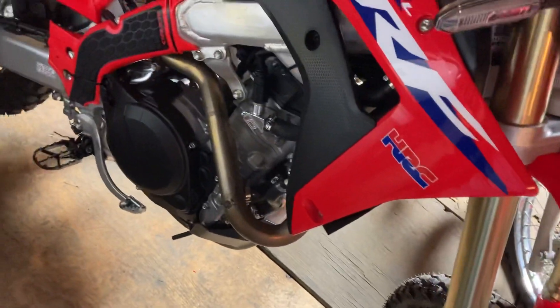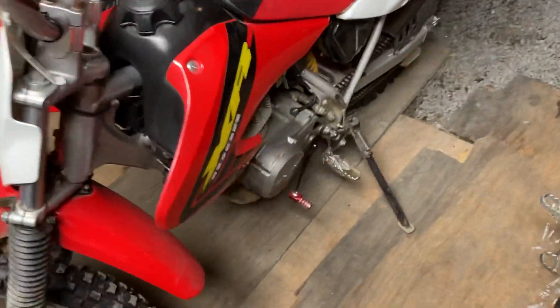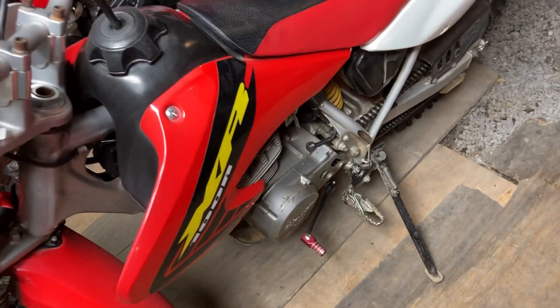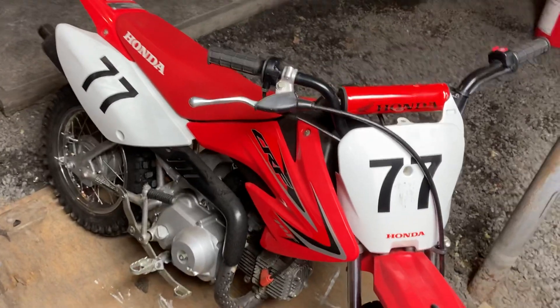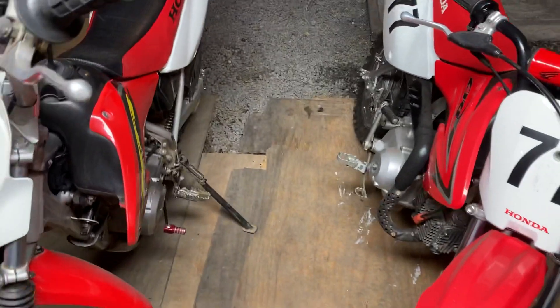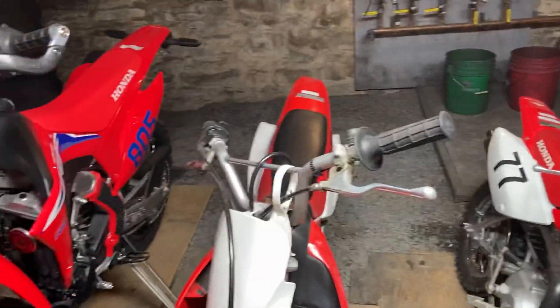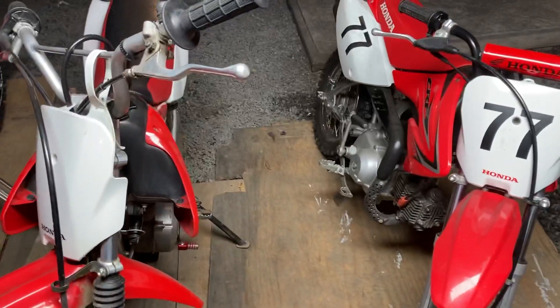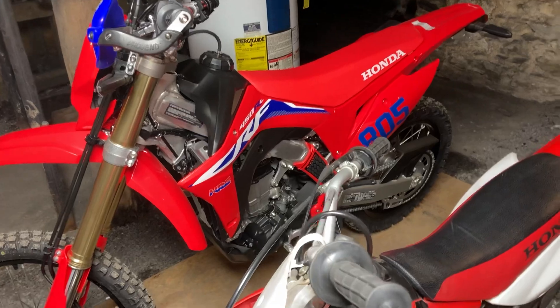I should mention these since there was a quick glimpse of them in the other video — this is a 2002 XR100 that my 10-year-old daughter rides, and this is a 2011 CRF70 that my nine-year-old daughter rides. I got video of them riding — maybe I'll put those up. I actually got a video of them just a few weeks ago before we got all that snow. They were out riding and playing in the snow, but I just couldn't take the 450RL out for its first ride in the middle of winter.